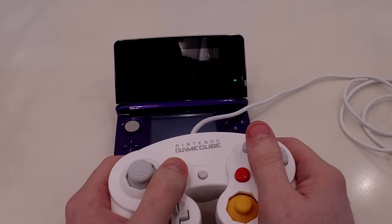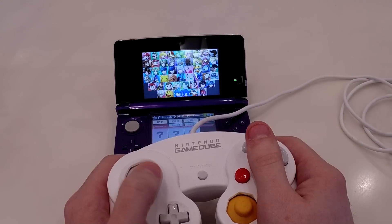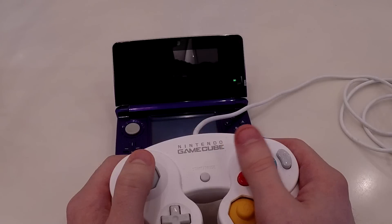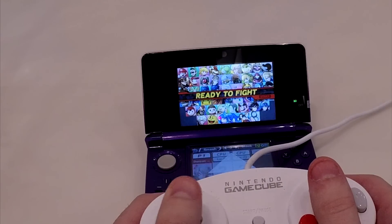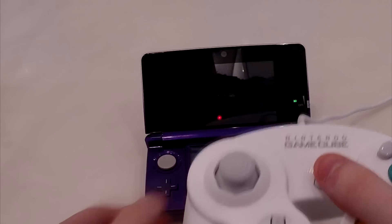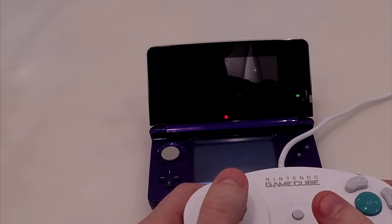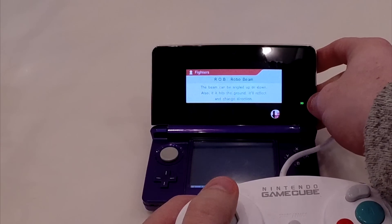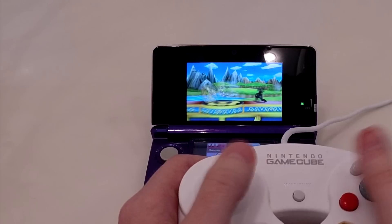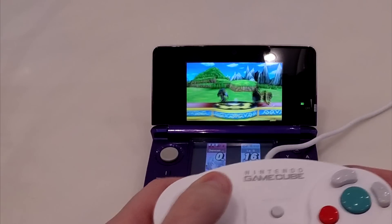Here we go, Smash Bros. is booting up — it's a downloaded copy so it sometimes takes a while. The New 3DS boots it a lot faster, props to the New 3DS. If we go into a match and select a character — you may have seen another similar mod online, but it has a huge ugly card on the back of the 3DS, it's very unresponsive and doesn't have C-stick. This is the one and only Loopy mod, made by Loopy.